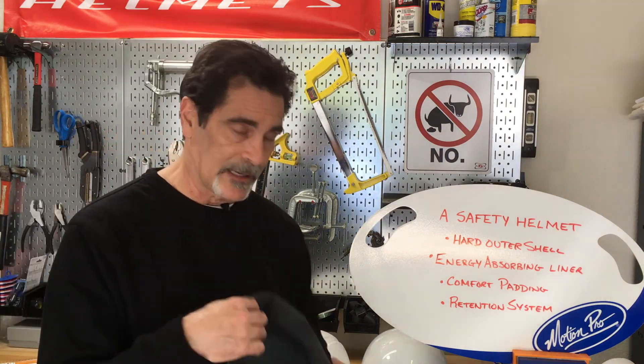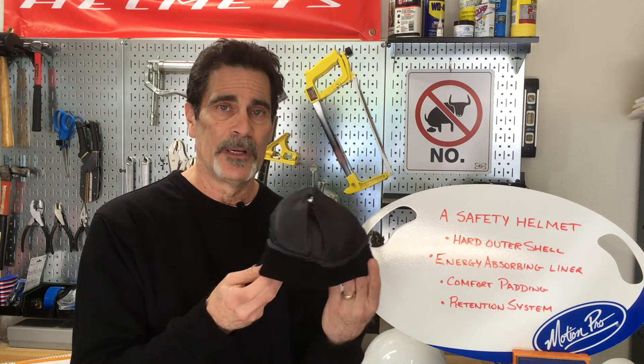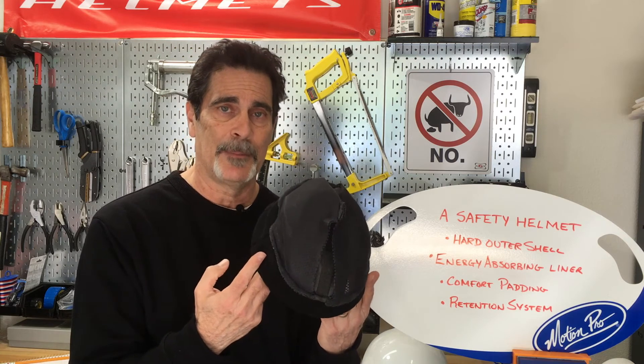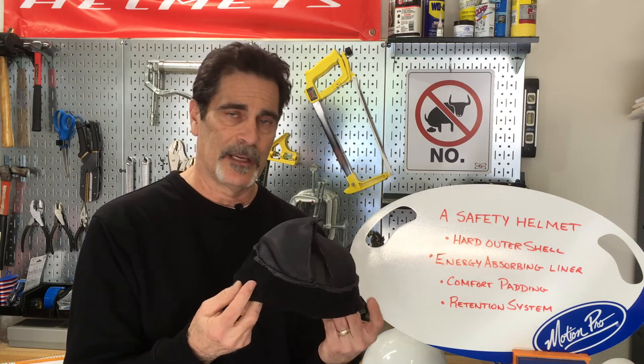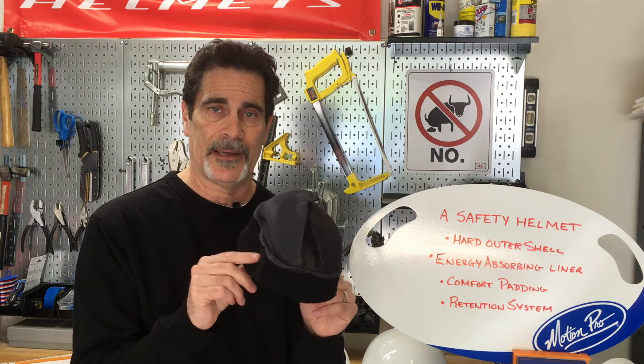Internally, we've got comfort padding. More and more commonly, you're finding that it's removable so you can wash it and keep it fresh. Sometimes it's sewn in, but really the job of the comfort padding is exactly as the name implies — you're not going to wear this thing if it's miserably uncomfortable, so it helps keep it in place on your head and makes it, hopefully, all-day comfortable.